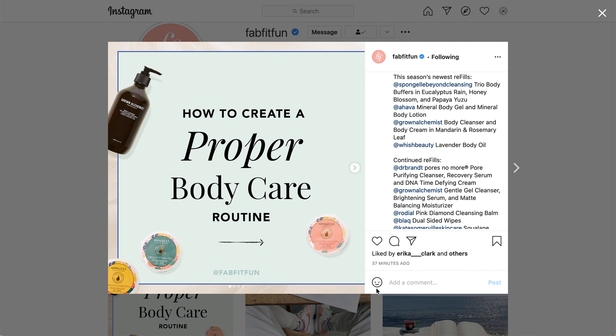Also, if you have not yet joined FabFitFun, I do have a personal referral link below, and that will get you $10 off your first box, and I get a small credit towards a future purchase.